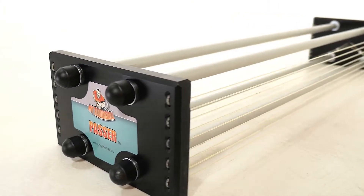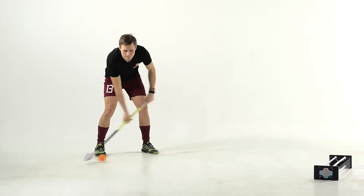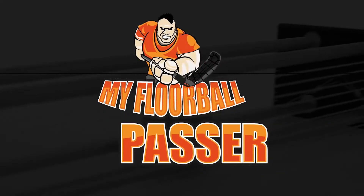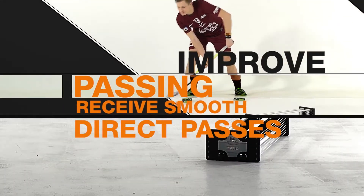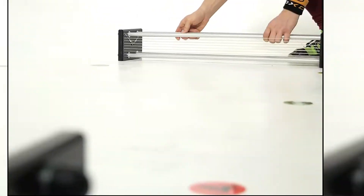Meet the world's first floorball passer with the patented rebounding system — MyFloorBall Passer. It will help to improve your floorball passing and receive smooth and direct passes on any kind of flat surface.